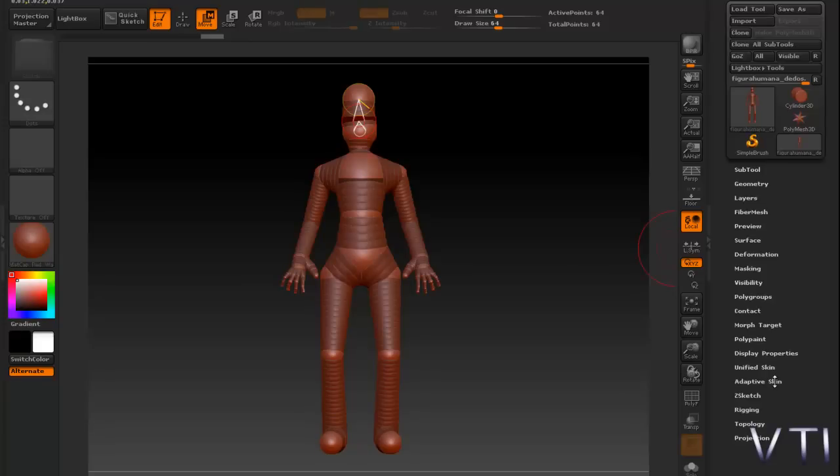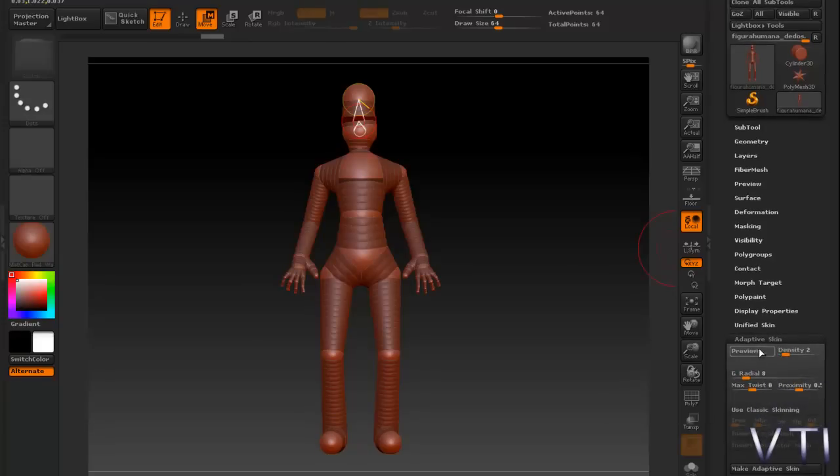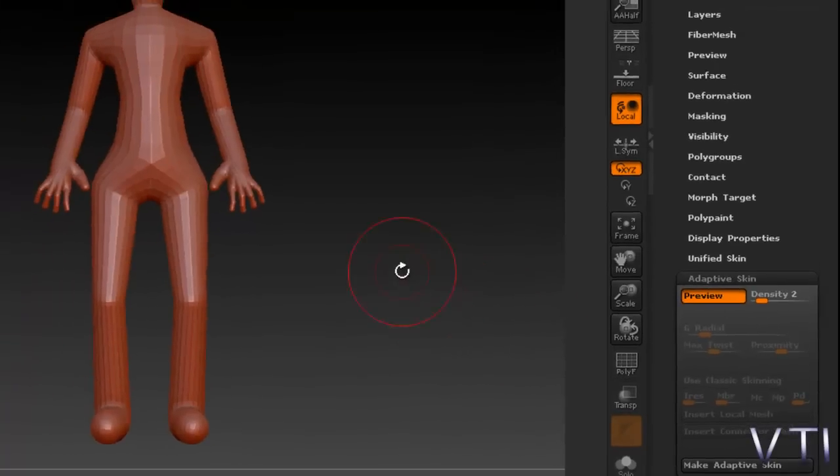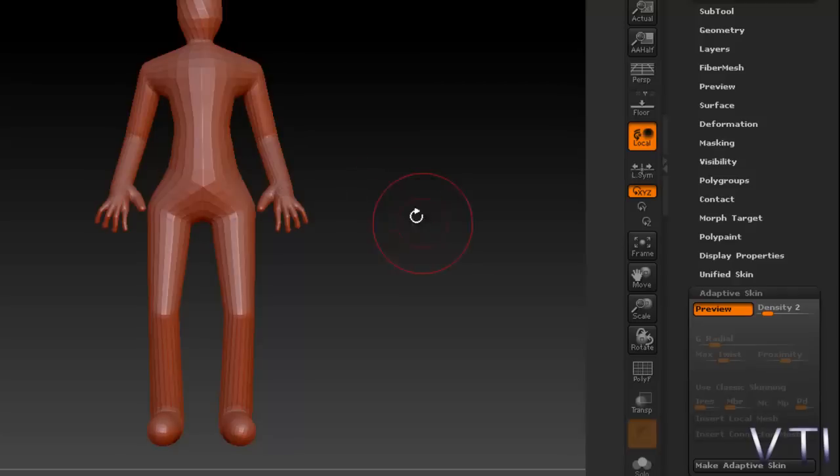Aquí por el lado derecho pulsamos Adaptive Skin. Esta herramienta es bastante simple porque en principio nos permite una preview antes de adaptarle la piel. Vamos a iniciar una preview con el propósito de ver que los polígonos estén correctamente bien situados, que no haya nada fuera de lugar, que no haya ninguna ZSphere rotada.